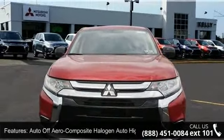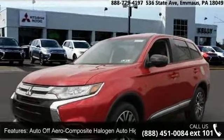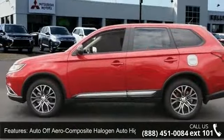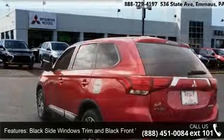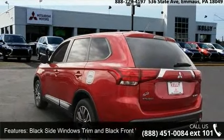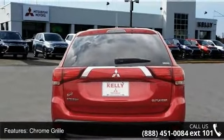Some of the top features included with this vehicle are Auto Off-Aero Composite Halogen Auto High Beam Headlamps, Black Side Windows Trim and Black Front Windshield Trim, Chrome Grille, Clear Coat Paint, and Deep Tinted Glass.